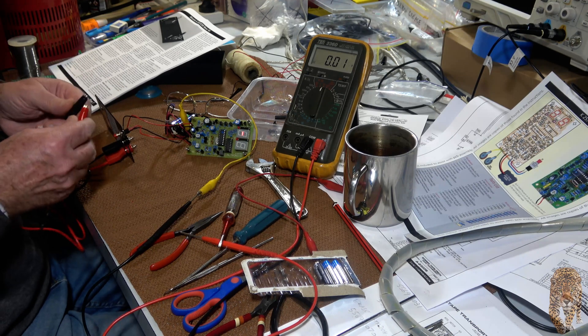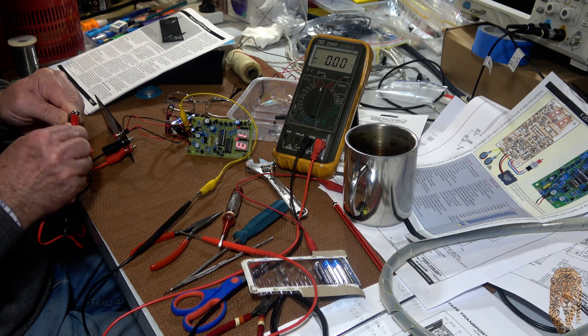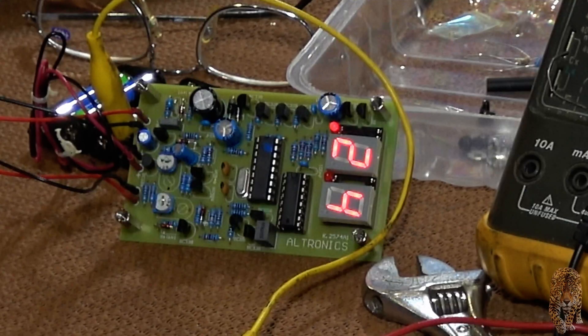Short the leads together. 0.24. Push the button again with the leads shorted — it should change the display to zero. Yes, that's zeroed it.